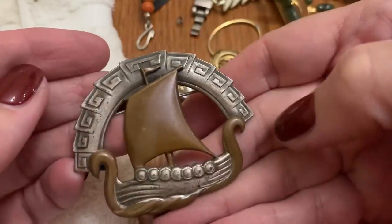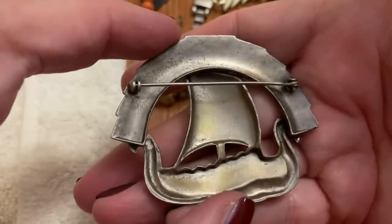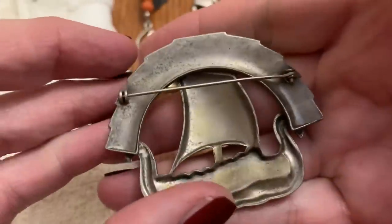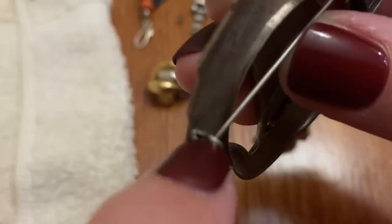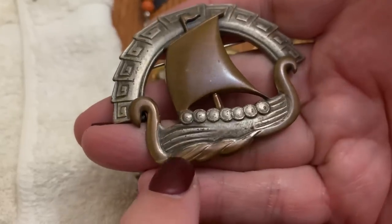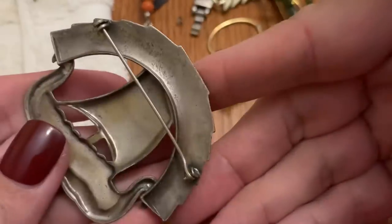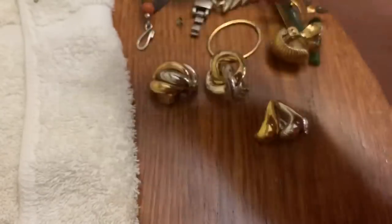That's neat — look at that. Sea clasp, or it's just broken. But that's cool — I think that's copper, copper coated. Very cool, I like that.